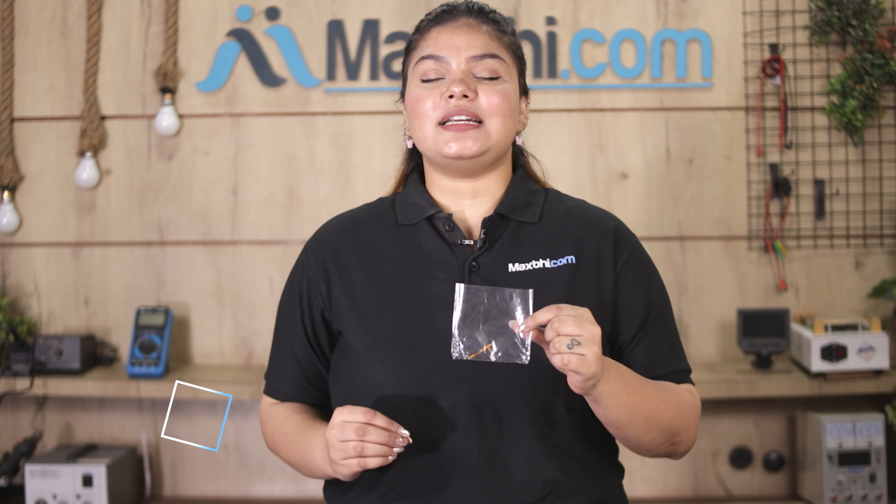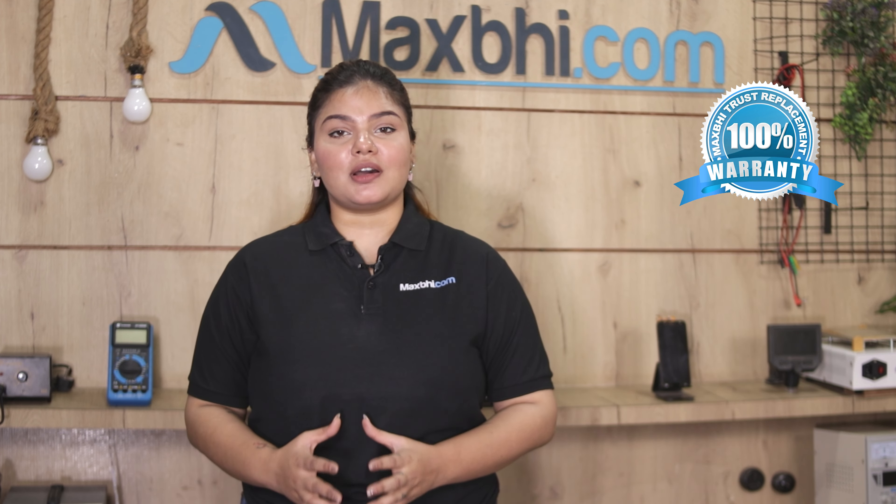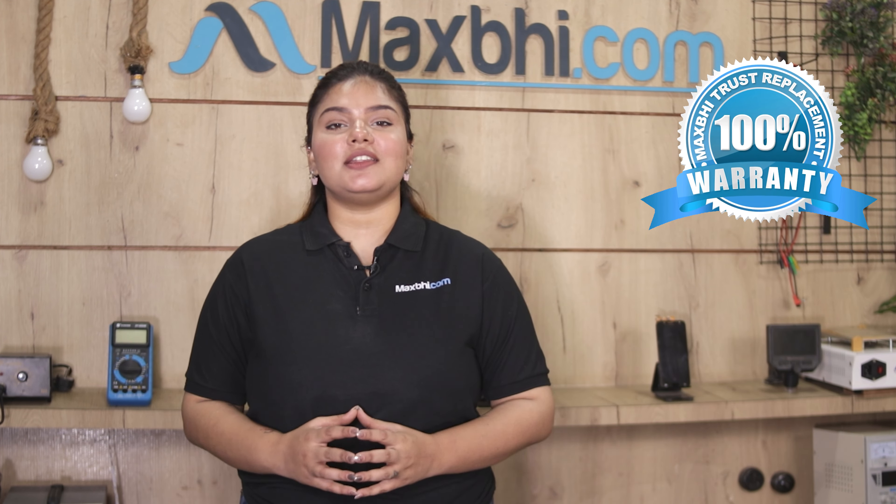Our quality team inspects and ensures quality of this power button flex before dispatch. If you want to buy a Vivo Y71 power button flex, MaxBee offers a trusted replacement warranty to ensure satisfaction with your product.